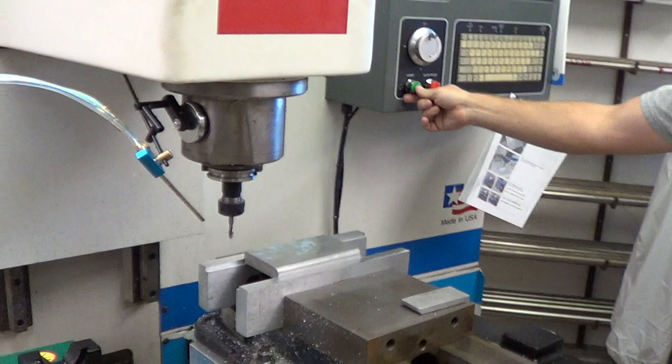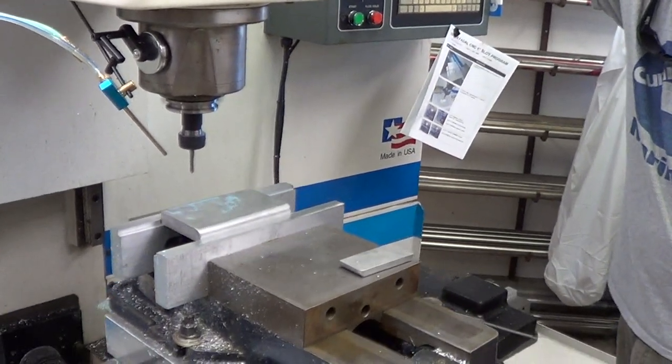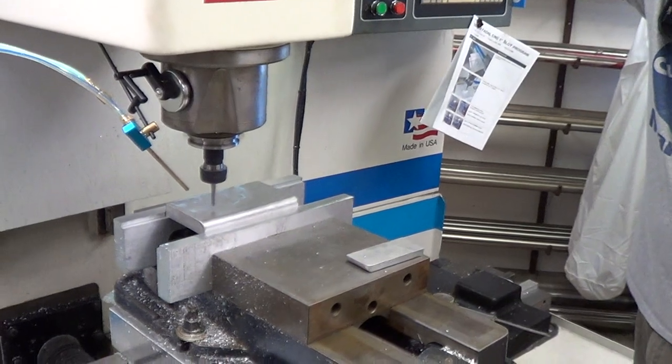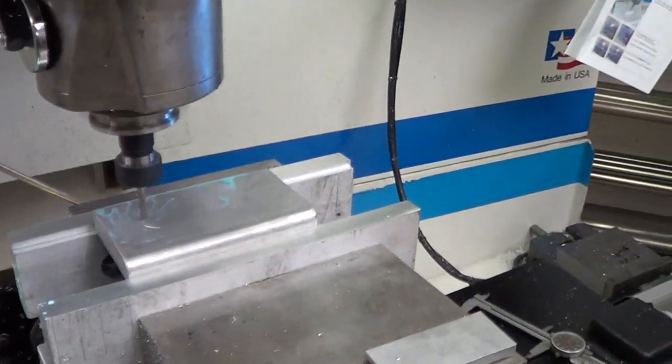Okay, go. I'm going to put my hand on the button just in case. Let's see if I can turn down the speed now.